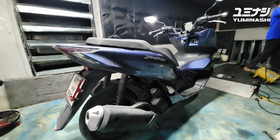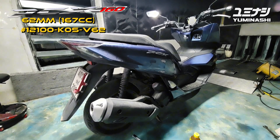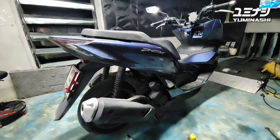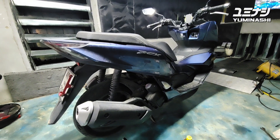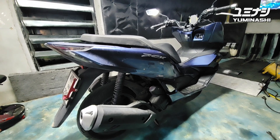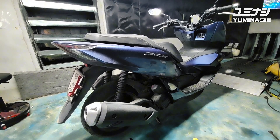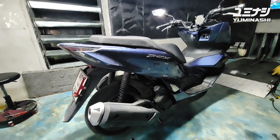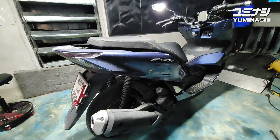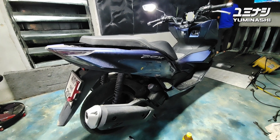The setup today is the PCX 160 with the 62mm cylinder kit installed on the original cylinder head - not the long stroke, the original one with the small valves. Original throttle body, original air filter box, Yuminashi camshaft installed, and original exhaust. We want to see how much effect changing the exhaust has power-wise and torque-wise.